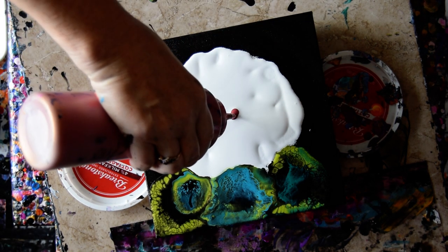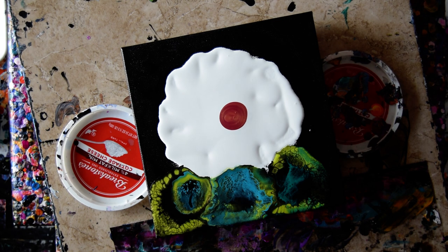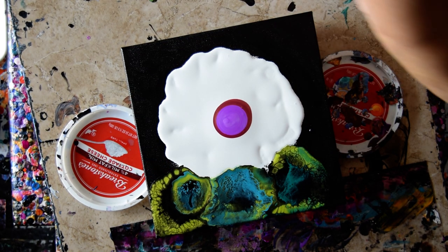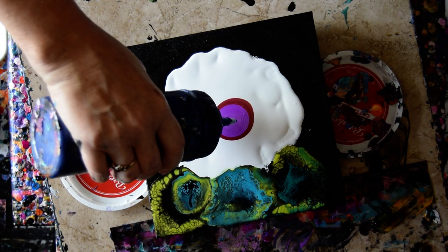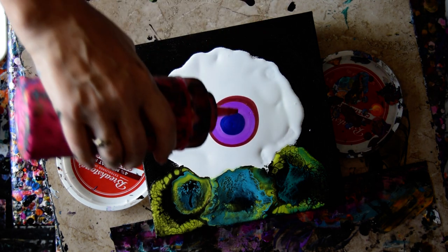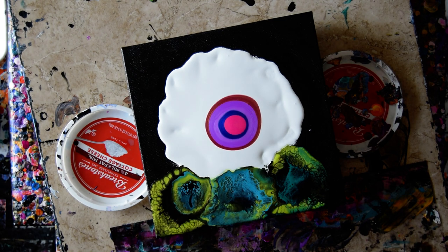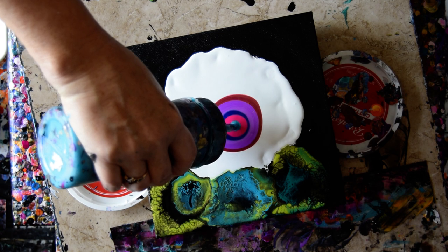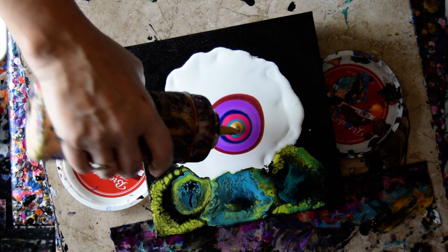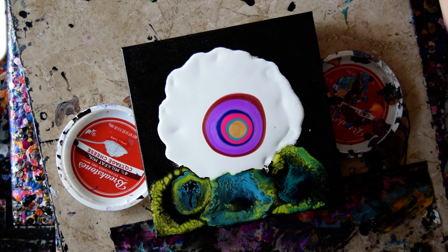I'm going to try and start with some Fire Opal. Some Folk Art Neon Purple with Gold, Nico Dust, and Pearl Fine in it. Some Venetian Blue. Some Folk Art Neon Pink. Some Turquoise. Some Gold — that's DecoArt Americana 24 Karat Gold. And I want some actual purple that I need to use up.